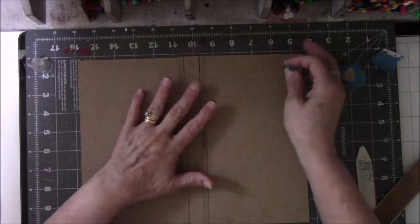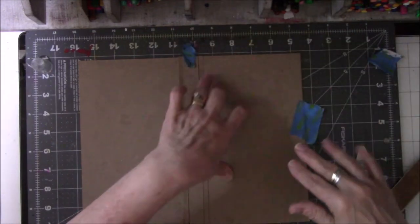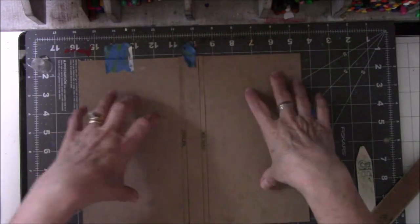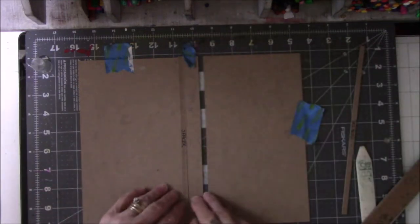No one's going to buy these — this is strictly for my pleasure. I put a little bit of painter's tape at the top because I tend to wiggle stuff, and in order to keep the proper spacing, when I take the spacer out they stay the same.